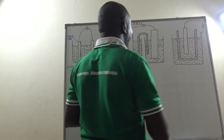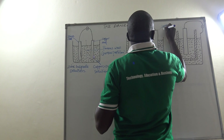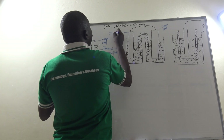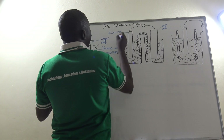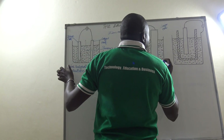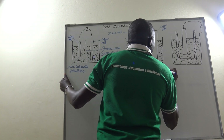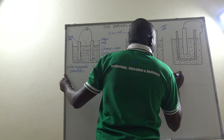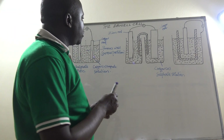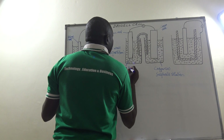Let us look at another version here. This one here is a copper rod and this one here becomes our zinc rod. These are metals which occupy different positions in the reactivity series — zinc is more reactive than copper. This copper rod is supposed to be in a solution of a soluble salt of copper; in this case let us again use copper(II) sulfate solution.